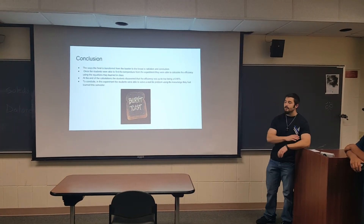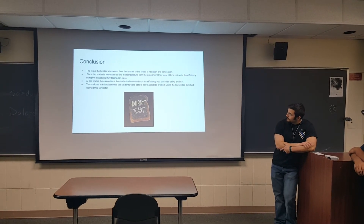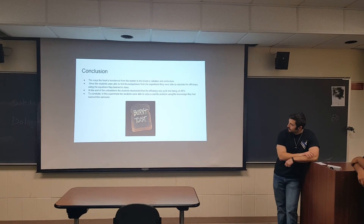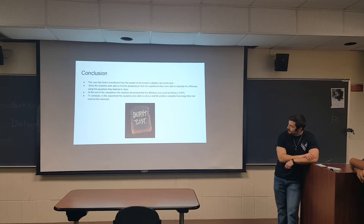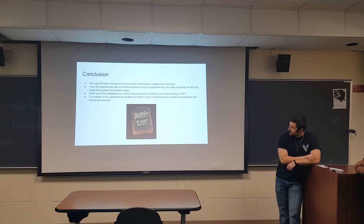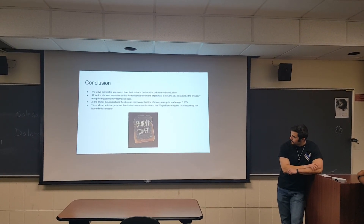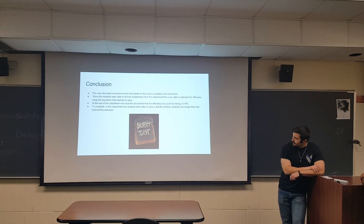The way that heat is transferred from the toaster to the bread is through radiation and conduction. Once the students conducted the experiment and found the temperatures experimentally, they used equations from class to find the efficiency, which was quite low at 6.86%. So to conclude, the students were able to apply real-world problem solving using equations they learned in class to find the efficiency. Thank you.